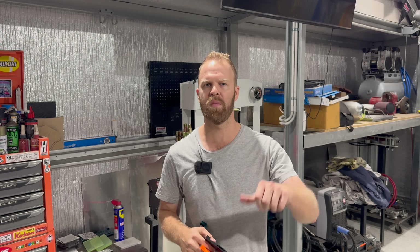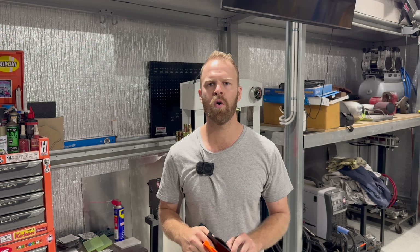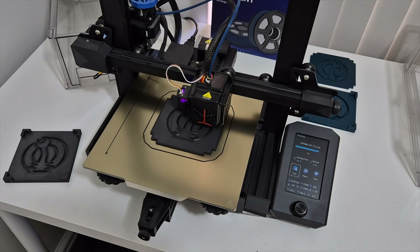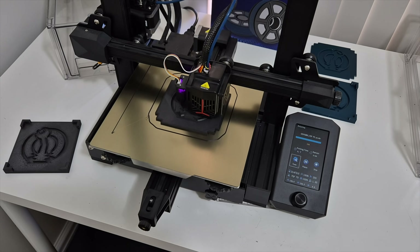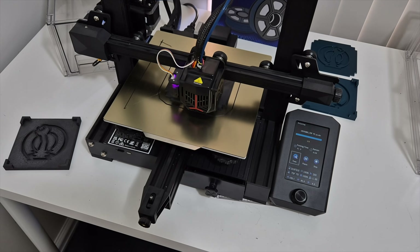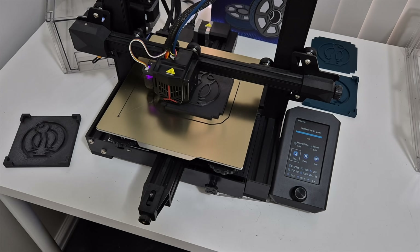Thanks for watching and appreciate any of your comments, likes, all of that. Thanks for supporting the channel. Huge shout out to a good friend of mine, Brett, for helping us with the design and printing aspect of all these dies and changes that we're making during the process.